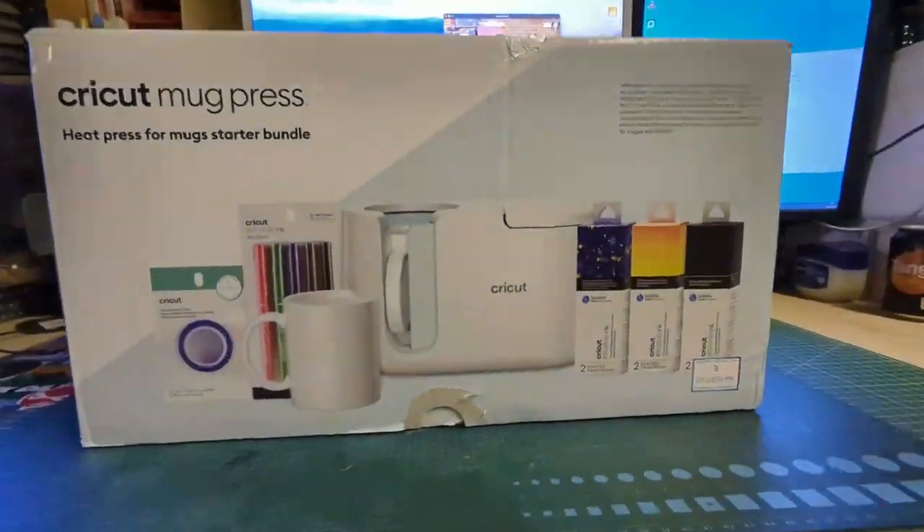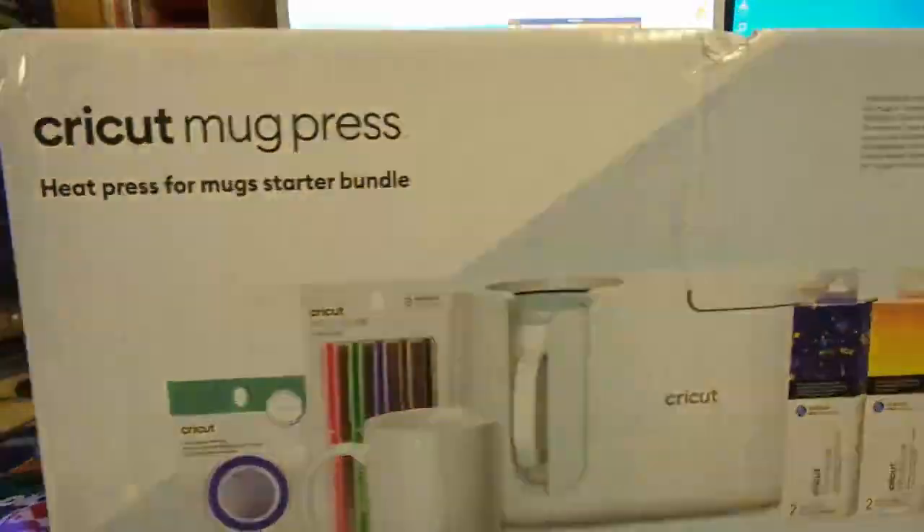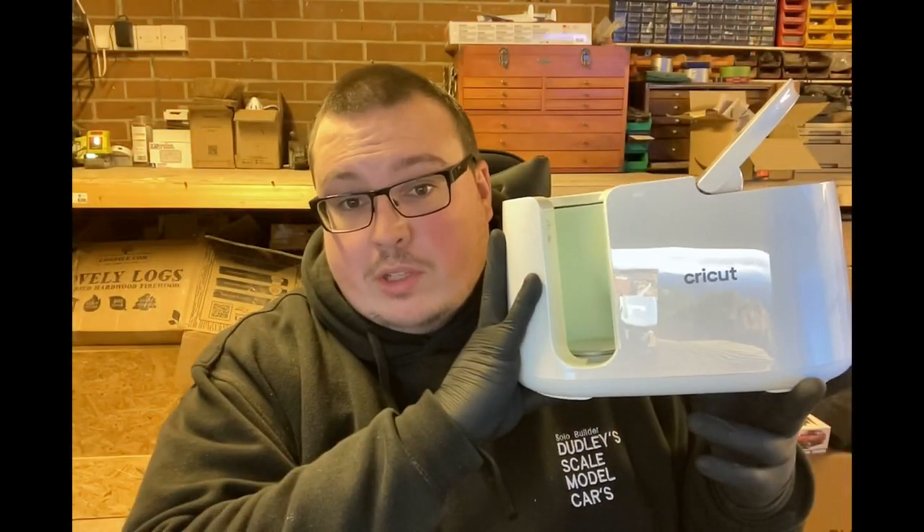Yo there guys, today we are talking and unboxing this Cricut machine here from Cricut, and I'm going to do the unboxing and show you how to do it a little bit.